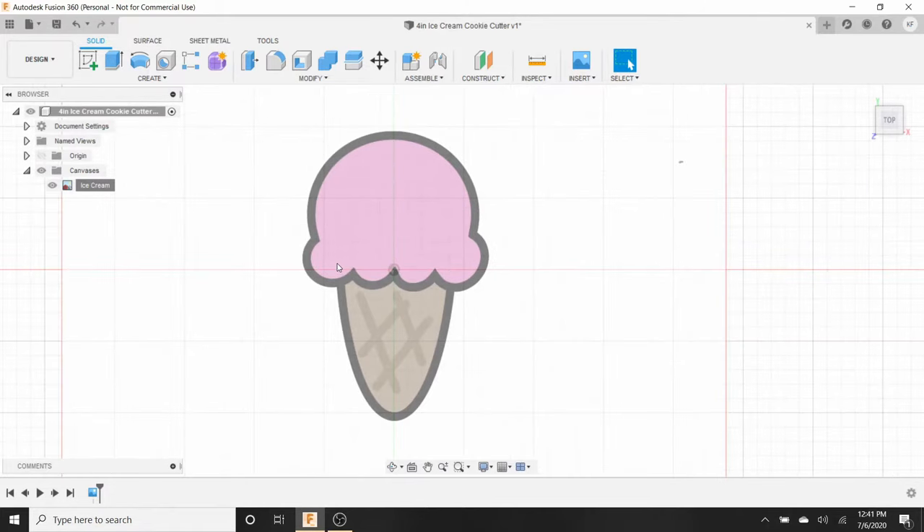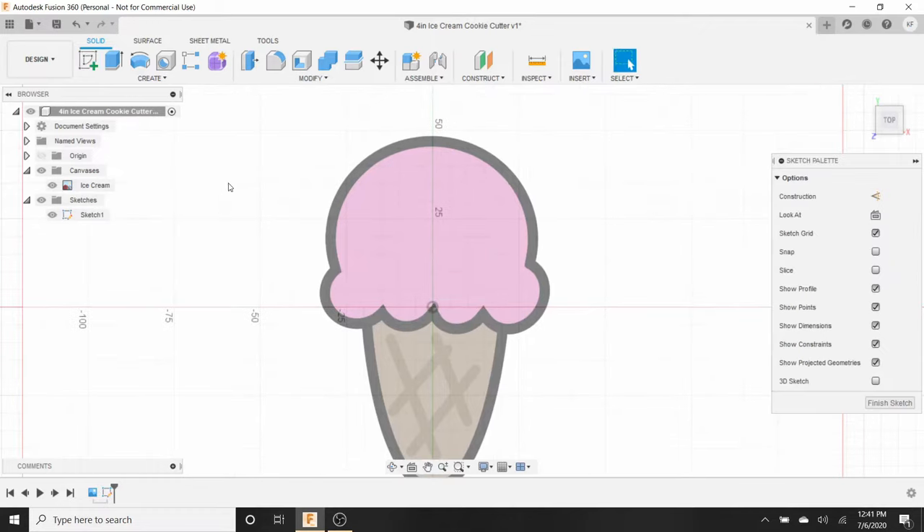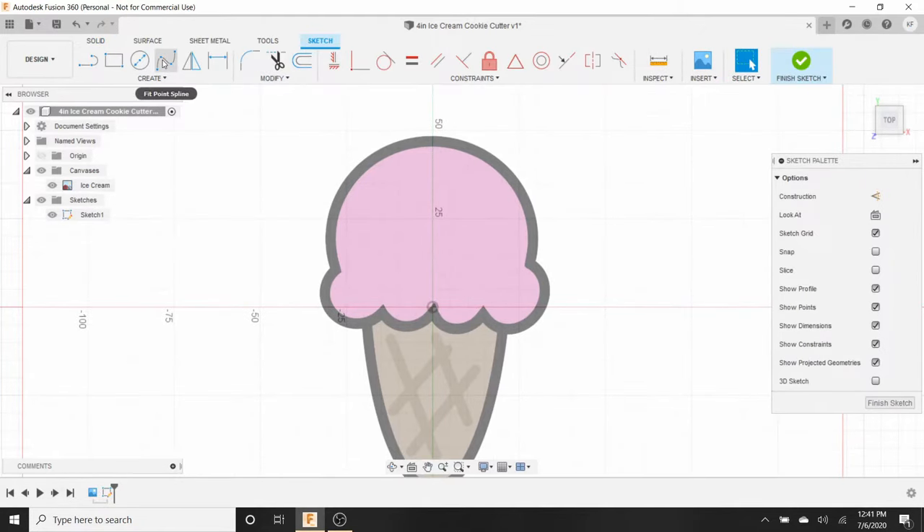The next step is to go to New Sketch. Click Create Sketch, click on the XY plane, and select the Fine Point Spline tool. We're going to start at the very top, right on the outline of the image, and follow along the image. Once we hit any corners or edges, I'm going to hit Check and then continue again.